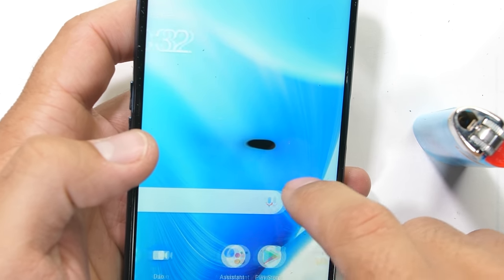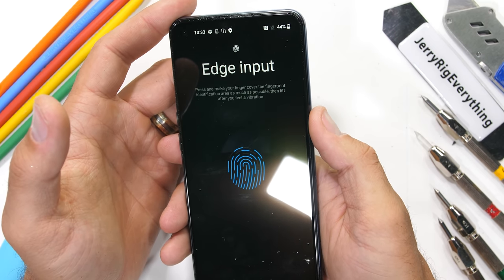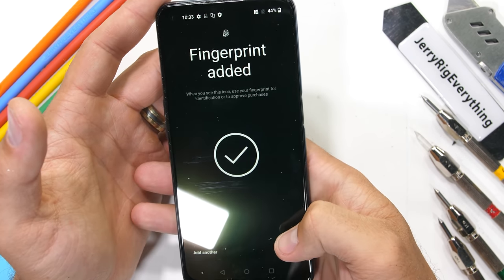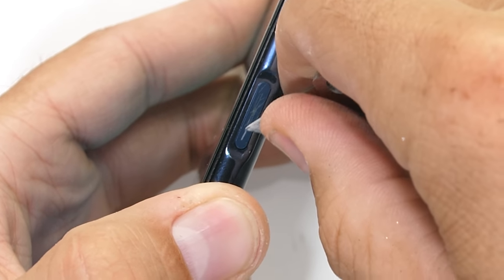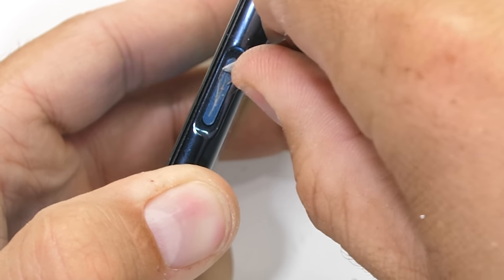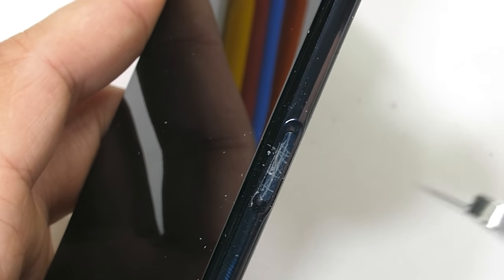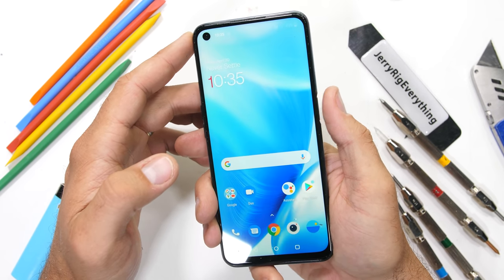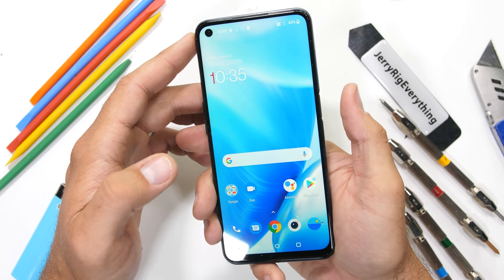Before the bend test, let's check the fingerprint scanner. It's over on the side and doubles as the power button, which I do prefer. Making the scanner the power button is just one less button push if the scanner happens to fail the scan, which does happen fairly often on underscreen fingerprint scanners. Adding some very deep scratches to the capacitive power button doesn't seem to deter the scanning capabilities too much. I'll give it a thumbs up.